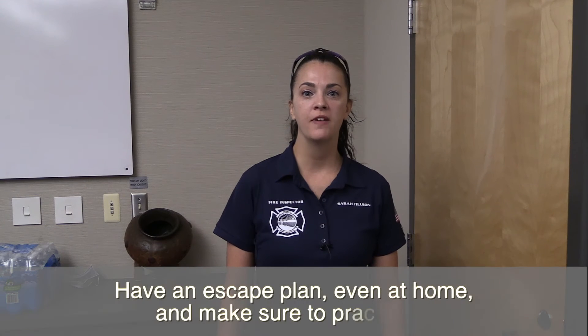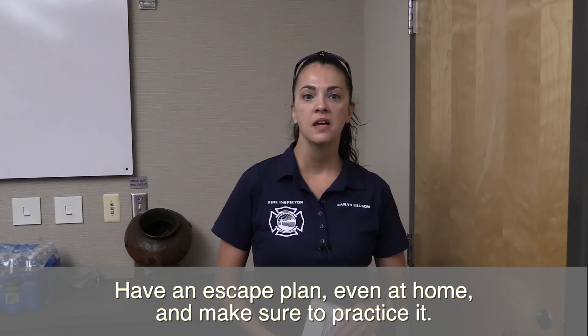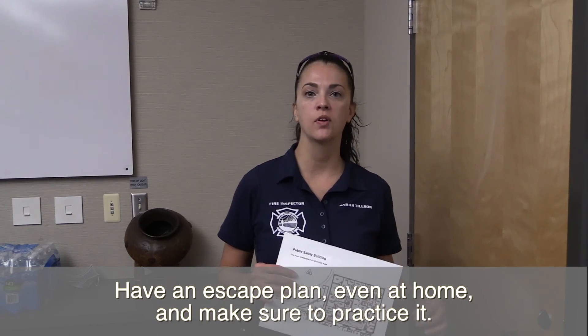Even when you're at home, evacuation plans are important. Plan for two ways out and have a meeting place set. Practice with the kids twice a year so everyone can get out safely.